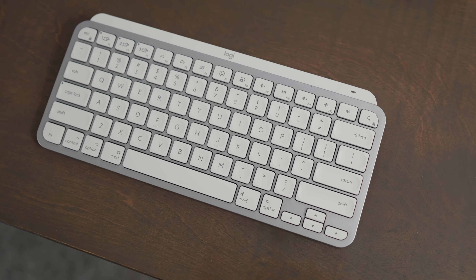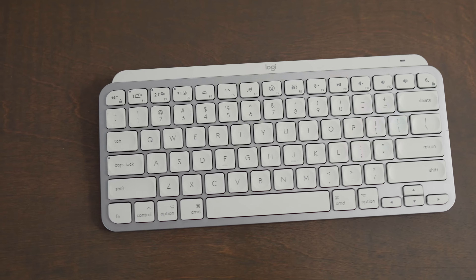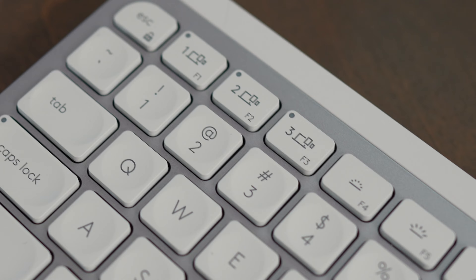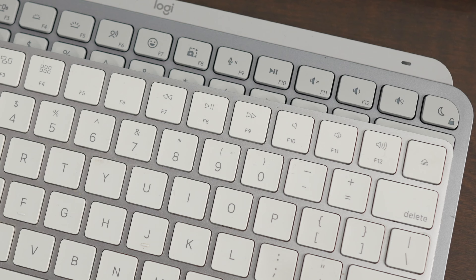It only has the Mac keys labeled on it — there are no Windows shortcuts labeled — and it looks pretty much identical to a Mac keyboard, although the main difference is in the function buttons. F1 through F3 is reserved for the device pairing buttons, and you also don't have the next and backwards buttons that you get on the Mac keyboard, so there are a couple small differences.